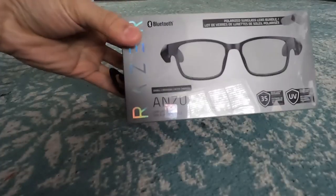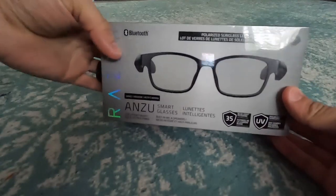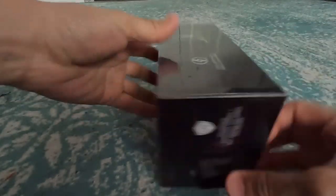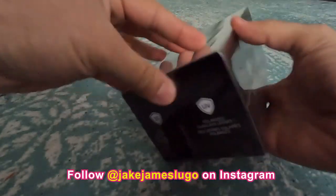So here are the Razer Anzu. They're Bluetooth enabled and they have polarized sunglasses lenses on them. They protect from blue light and all other types of stuff, but they also have speakers on them. They can connect to any sort of Bluetooth device, which is pretty cool.